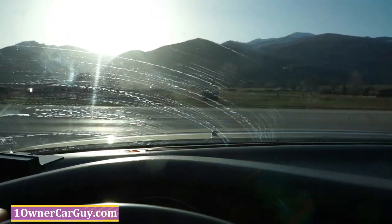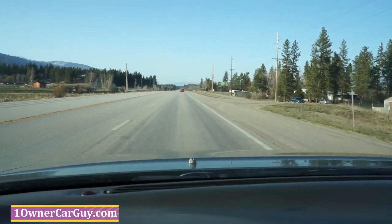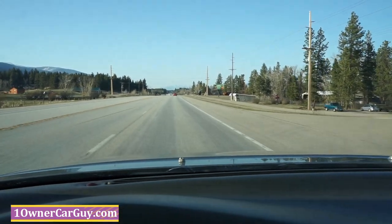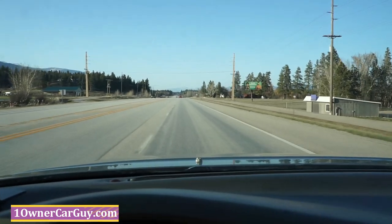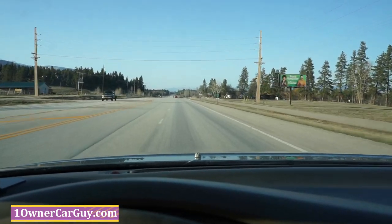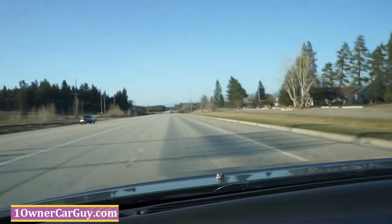Here I am for the test drive. And I'll tell you what — the car is quick. I'm gonna punch it here. It digs down, does what it's supposed to. Next thing you know, you're at stinking 65, 70 so fast. It's pitiful. Ultimate smoothness. It's a nice car.